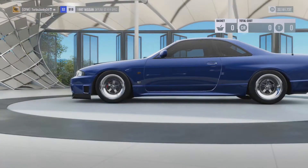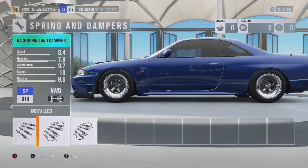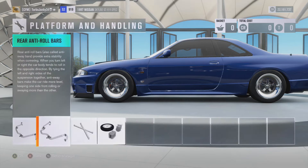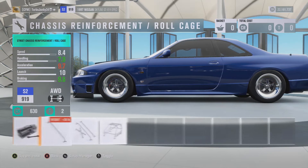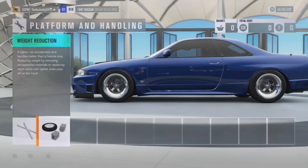With the platform handling, same thing, except there's one thing we didn't do. We did do the race brakes and the race springs and dampers. Both front anti-roll and rear anti-roll bars are race. The chassis reinforcement is stock roll cage because it was hurting the acceleration. And then full weight reduction.